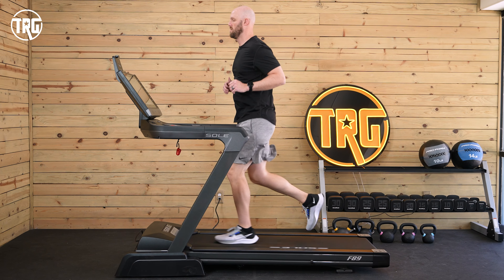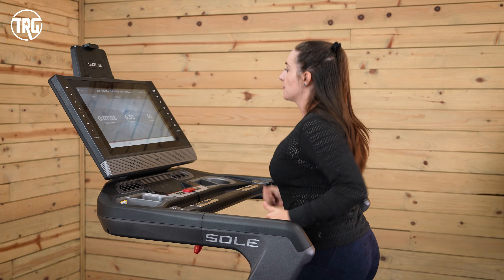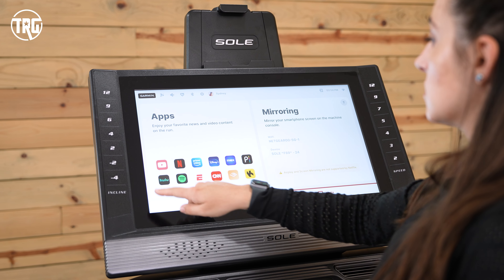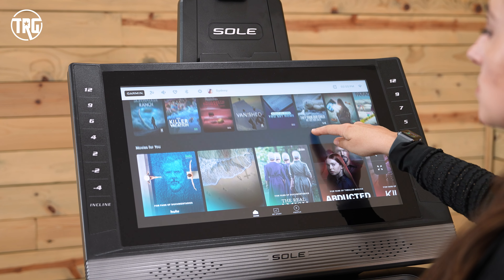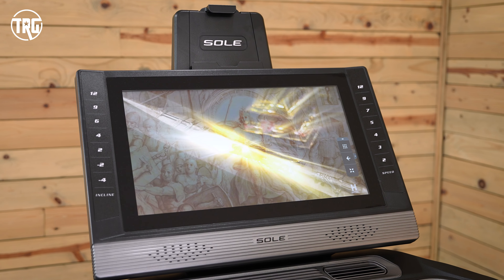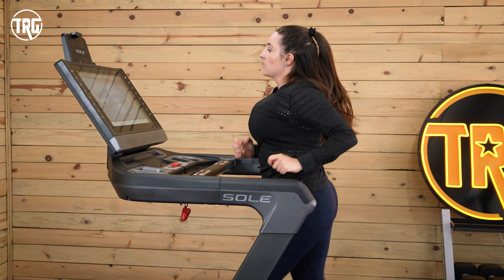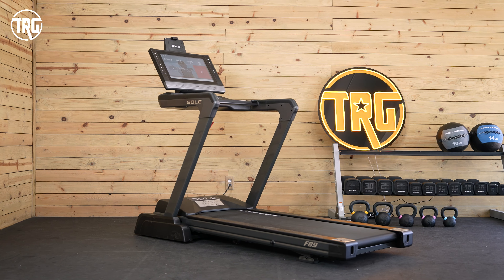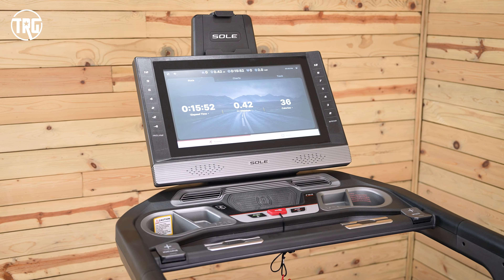In the trainer-led workouts, the F89 doesn't automatically adjust based on the instructor's cues, so you have to adjust the treadmill yourself. There's also manual mode and fitness tests on the F89. Also included are 12 pre-loaded streaming apps, including Netflix, Hulu, Amazon Prime, Spotify, and YouTube — all available to stream directly from the F89 screen with no additional subscription fee. If that isn't enough, you can also screen mirror content from your phone, such as the Soul Plus app for additional trainer-led workouts or whatever you want on your own device.